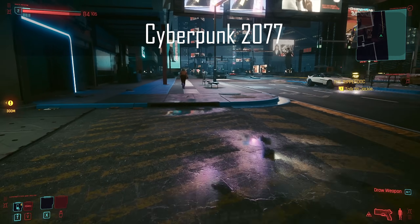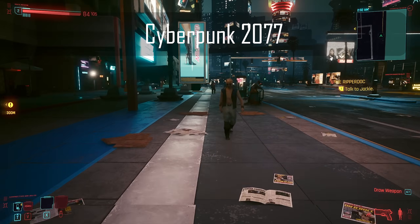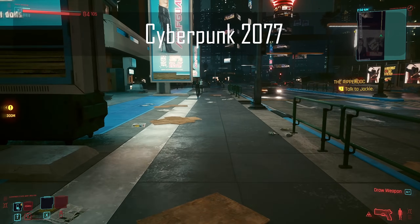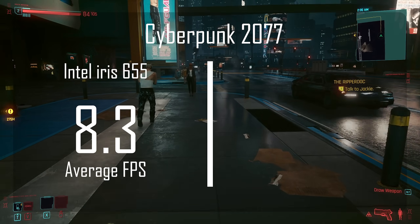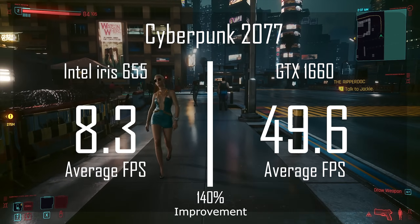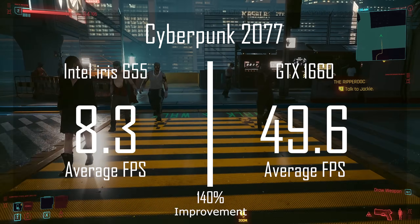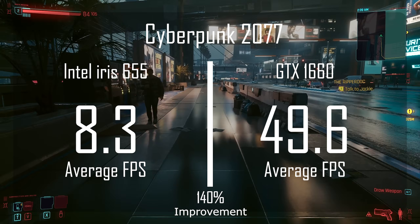Finally, I could not round off these benchmarks without trying Cyberpunk. If you think this system with integrated graphics could play Cyberpunk, you have very low standards. I benchmarked it at 1080p with medium settings. With the integrated graphics we got our worst score yet — an average frame rate of 8.3 FPS, pretty much the new standard for what constitutes a slideshow. Once upgrading to the 1660, we got 49.6 FPS — a 140% improvement. If I lowered the graphics settings all the way down, this system should be able to play Cyberpunk just fine, with the GPU of course.